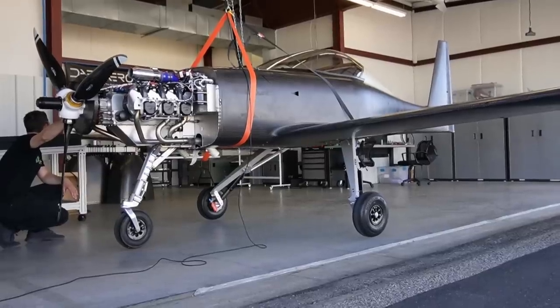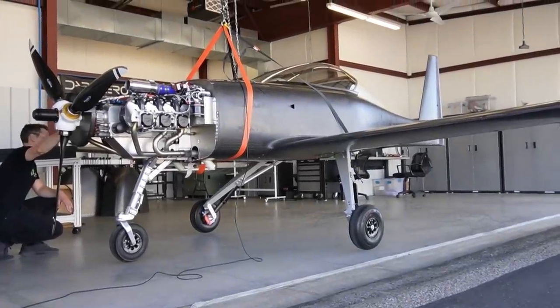The airplane weighs around 715 pounds as you see it here. If you've been following along, you already know that our target empty weight is around 750 pounds. But we're not underweight, because as you see it here the airplane is incomplete. We're missing the paint, the cowling and spinner, some hardware for the main landing gear, the flap controls, the seat cushions, and some other miscellaneous hardware. Once we add everything in, the weight is going to go up quite a bit — to around 780 to 790 pounds.